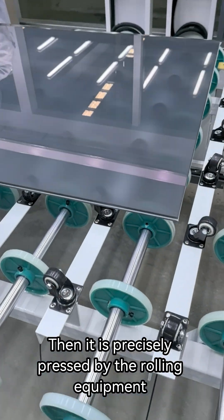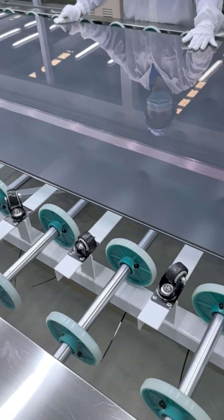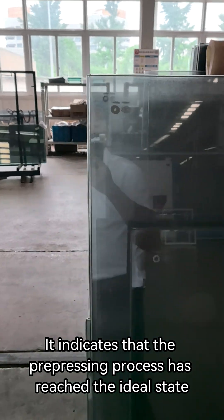Make the film fit the size of the glass. Then it is precisely pressed by the rolling equipment. The air is gradually expelled. The edge of the glass shines brightly, indicating that the pre-pressing process has reached the ideal state.